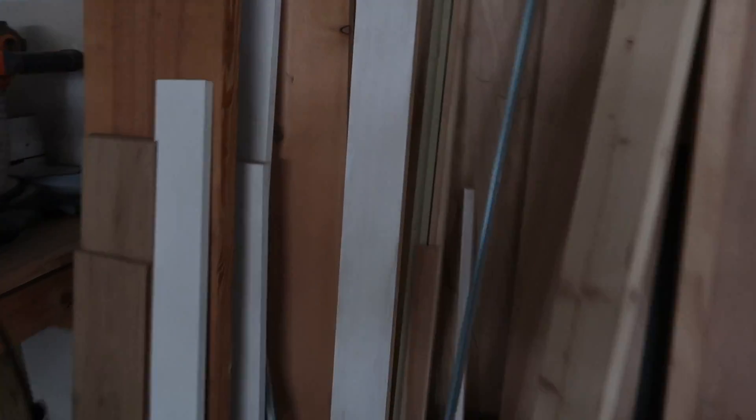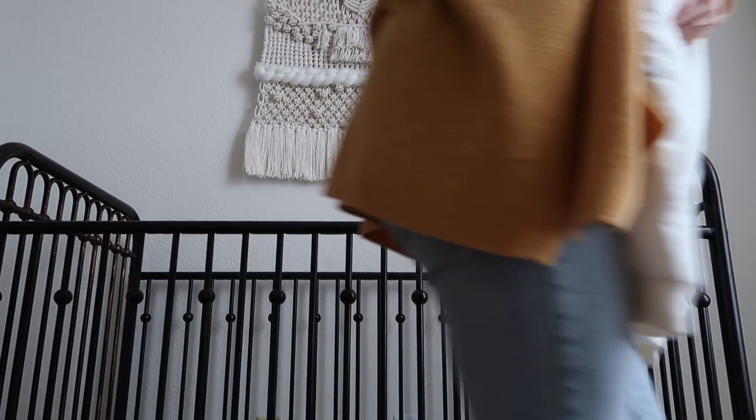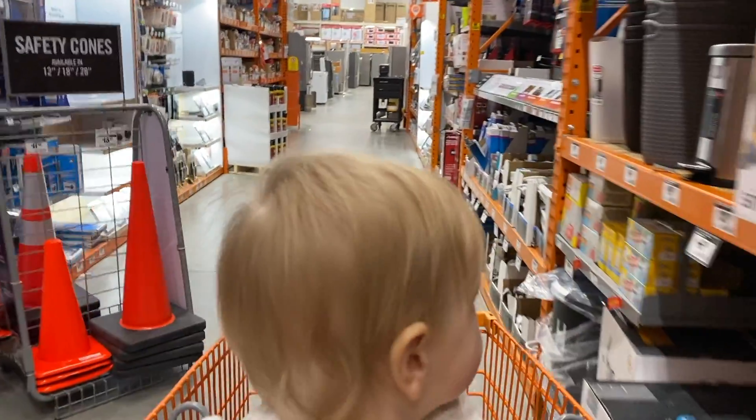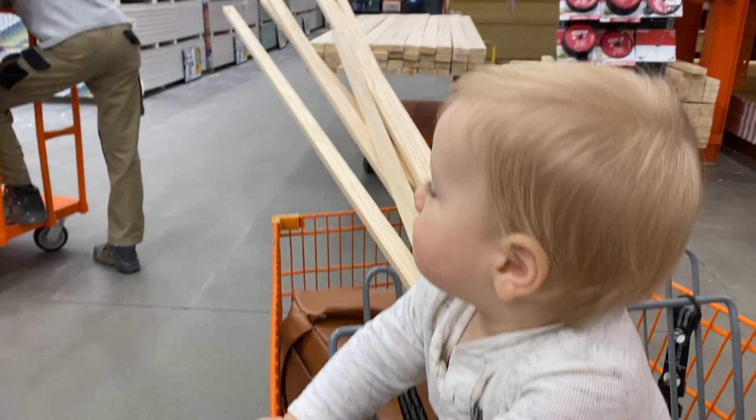Down in the garage, we have a ton of wood down here left over from projects, so I'm feeling pretty confident about being able to use some of this. I really need to get a truck because anytime I buy wood, I have to just wedge it in between the seats so I can close the trunk - and I drive a stick, so it's not really fun having something right here.